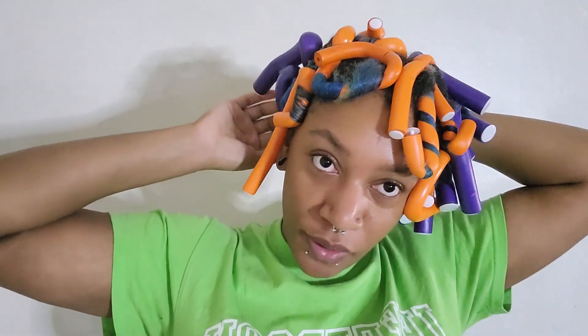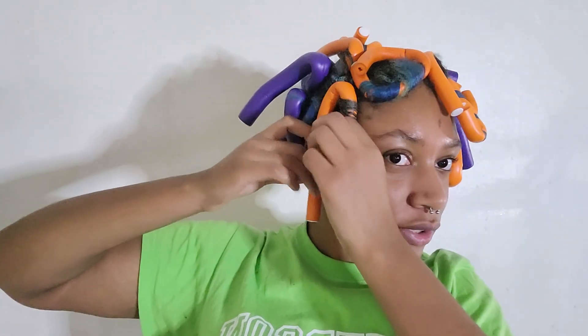It's judgment day — time to take these out. It is the next day, and I would not wish sleeping on these on my worst enemy. Maybe. This is not a fun experience, not at all. I could just start from anywhere — I'll start from the front.